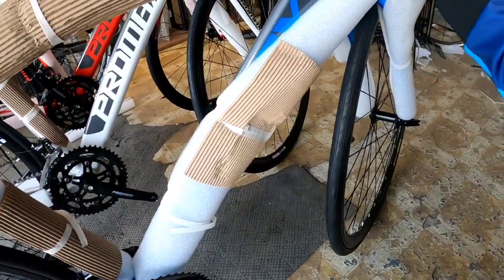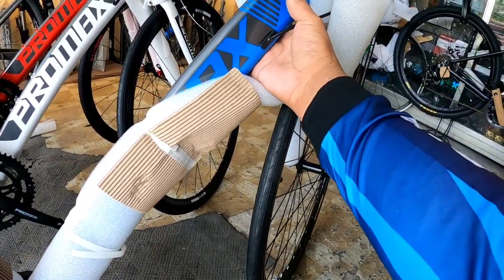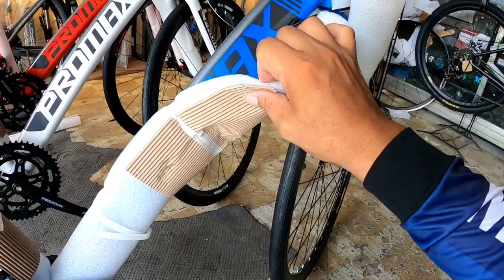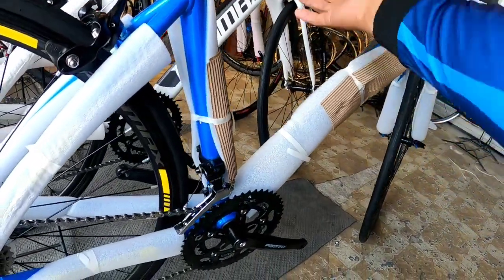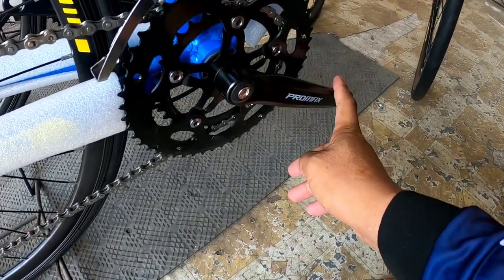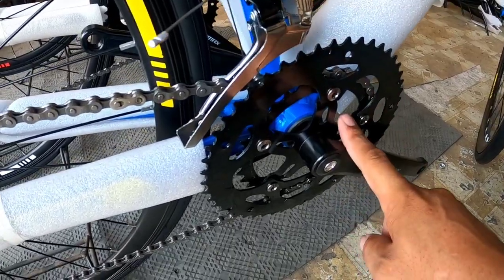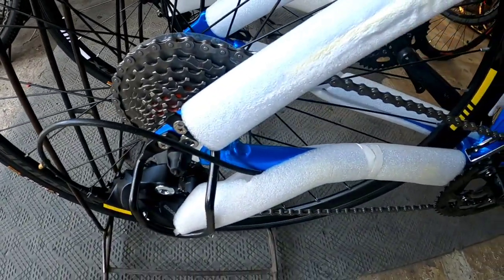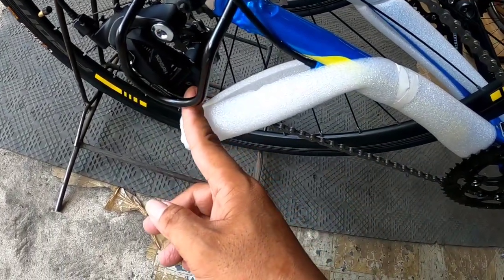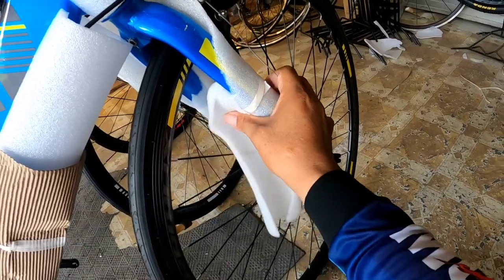Balik tayo sa frame - alloy ito, tapos integrated sa kanyang head tube. May naka-lubog na cable, yung ICR nya sa pre-shifter area. Punta na tayo sa drivetrain - ang drivetrain set ay powered by Promax din, square type, naka 2 by 9.